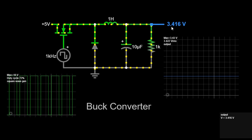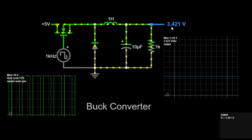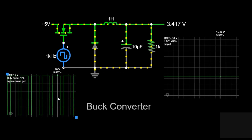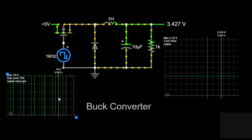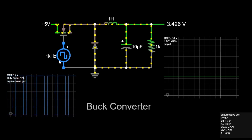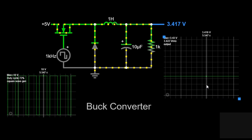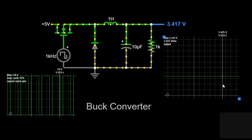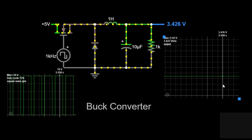Let's look at the visual representation of the input and output signals. First, the input PWM signal. This graph shows the square wave used to control the switch. It has a maximum value of 10 volts and a duty cycle of 72%. The frequency of the signal is 1 kHz, meaning the switch is turned on and off 1000 times per second. Second, the output voltage. This graph shows the output voltage of the buck converter. The output voltage is a stable DC voltage of approximately 3.43 volts, demonstrating the effectiveness of the buck converter in stepping down the input voltage.